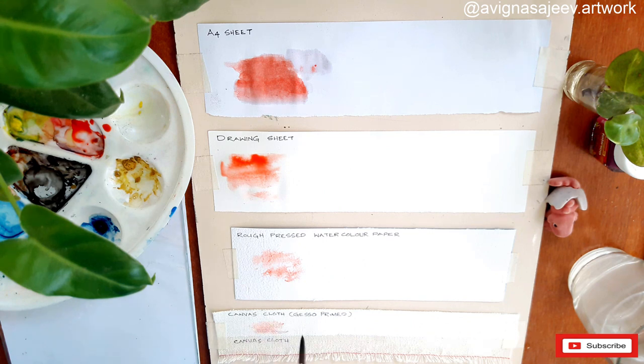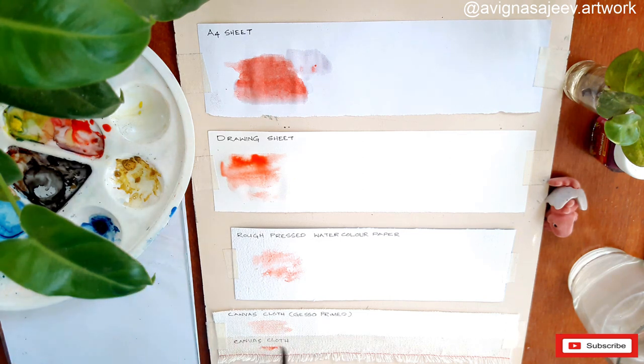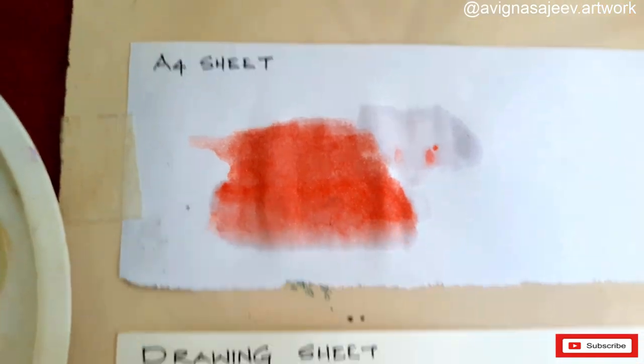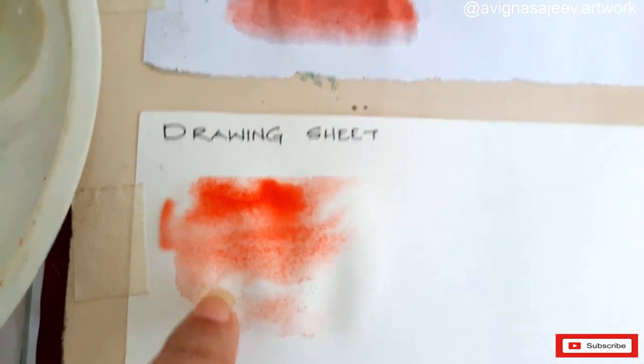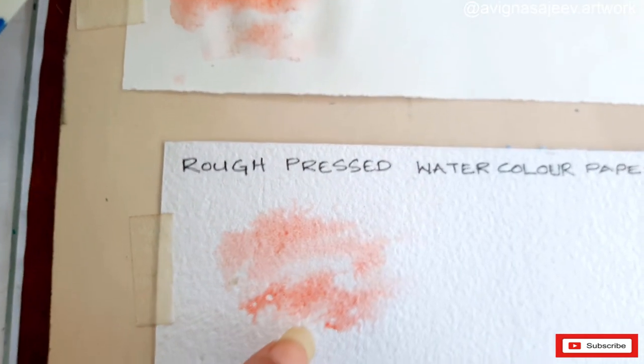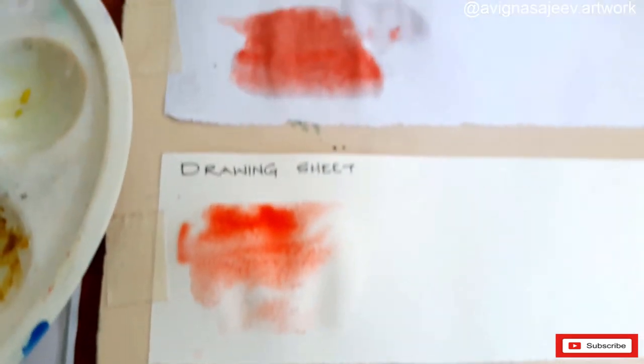When we use watercolor paper, we have a primed canvas. It doesn't have to be resistant. If we use the paint, we can use the paint. If we use the canvas cloth, we can paint it. We can use a little color. We absorb the color pigments — a little closer to the A4 sheet. It has a little bit of a buckle in the drawing sheet.